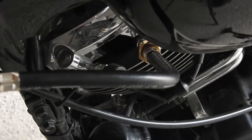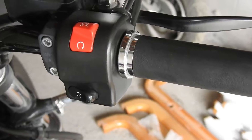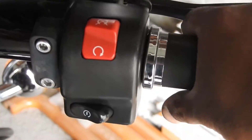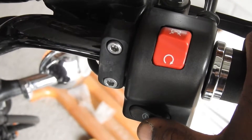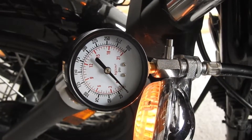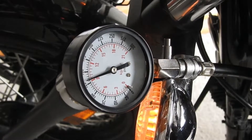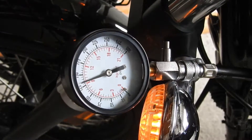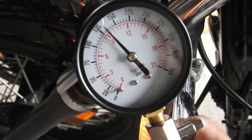The compression tester is sitting right there and I'm going to be holding it down while I crank the engine. With your compression tester in one of the cylinders, turn your throttle to full open and crank the engine over. Throttle is in the open position — we're going to crank it until the needle stops moving. That's what our reading is for this side.